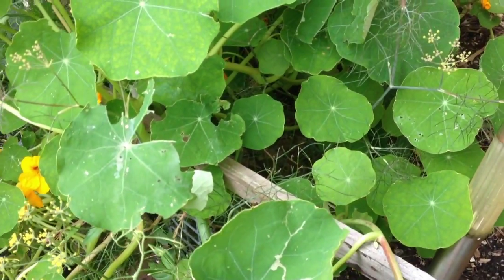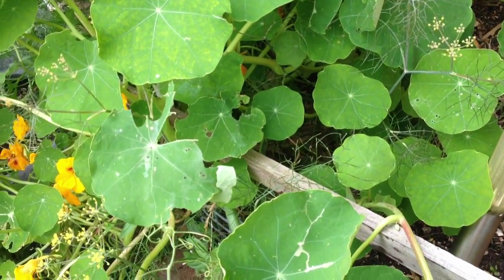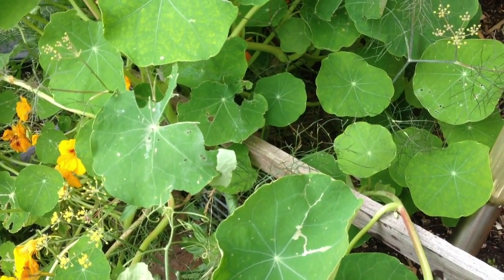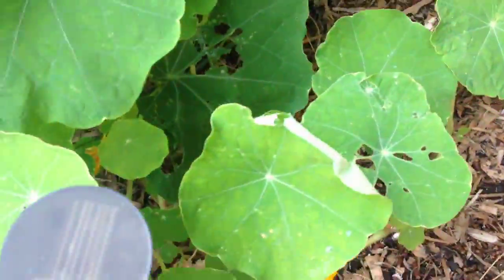Insects like it too, so if I get rid of this nasturtium, what I'll probably do with it is just throw it in for the chickens and let them pick through it — get the odd caterpillar off it, they can nibble on the leaves as well. It'll give me lots of space to put some more savoy cabbages in.